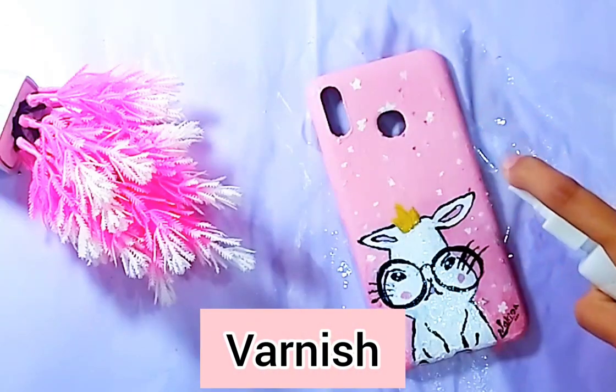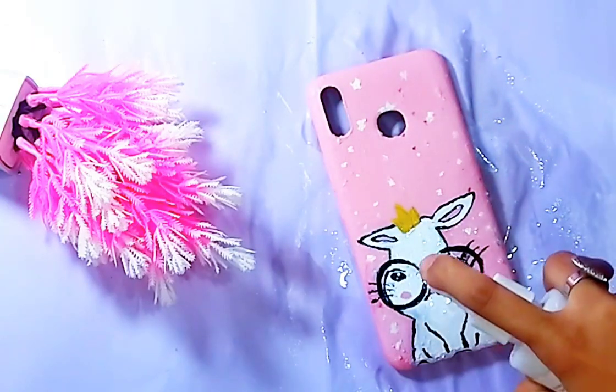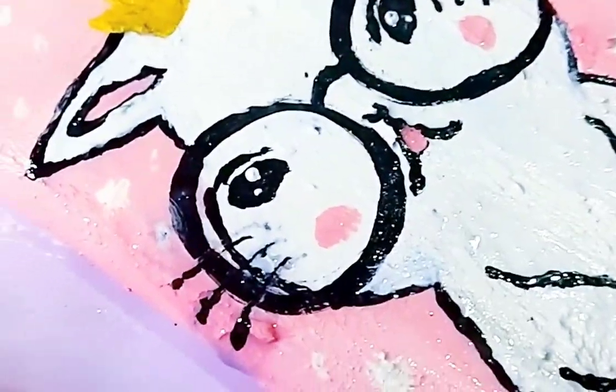Lastly, we will be applying varnish on this phone case so that it is protected and gets its final glossy look.